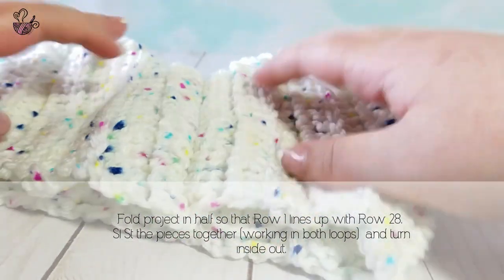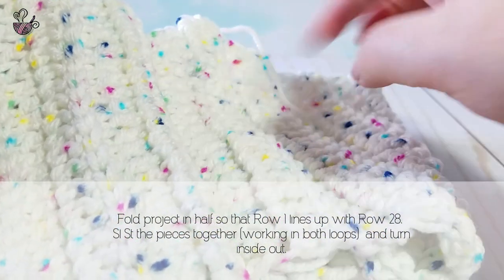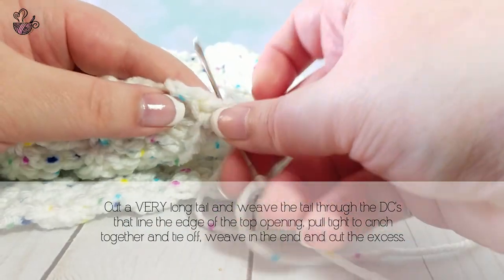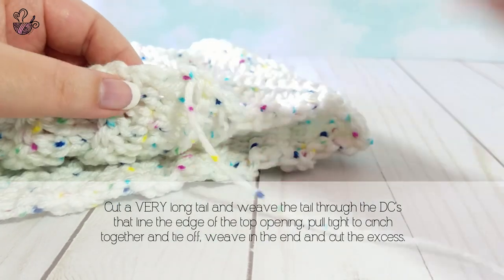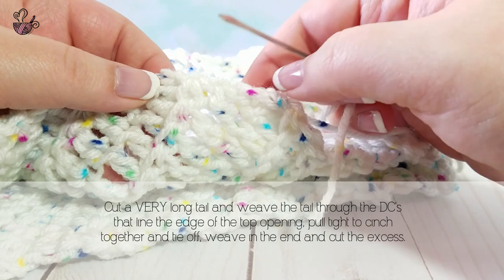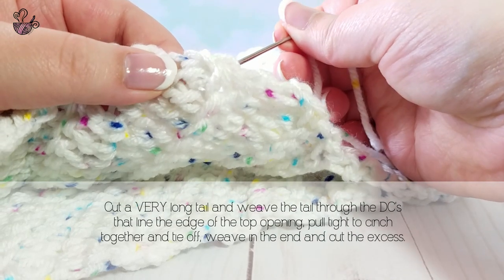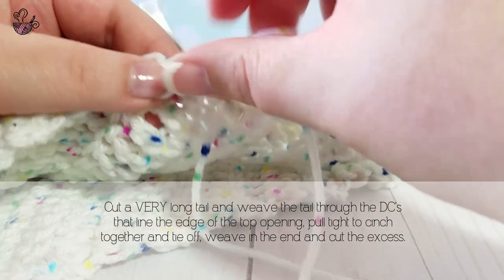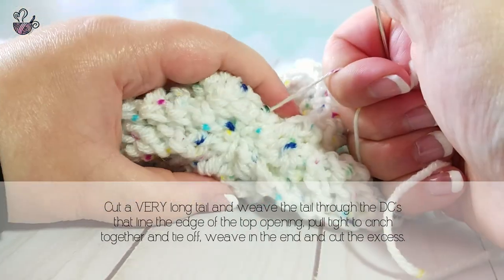This is our seam once the piece is all sewn together — you can see it blends in very well. In order to cinch the hat tight at the top, I recommend going in between each of the first double crochets. If you have a row that starts with chains, go into the next stitch to get the double crochet — this will give you the most secure fasten. Continue going in and out of each row until you reach the end, then pull tight and begin to secure the top of the hat closed.